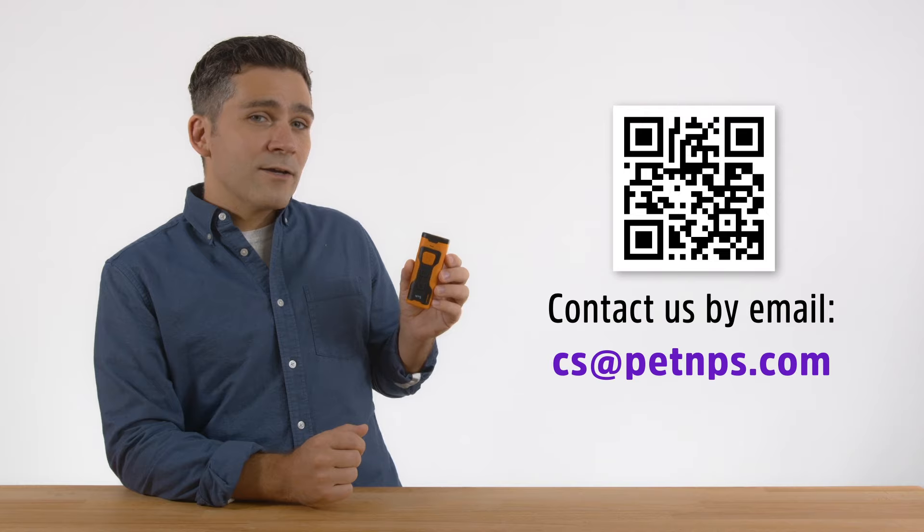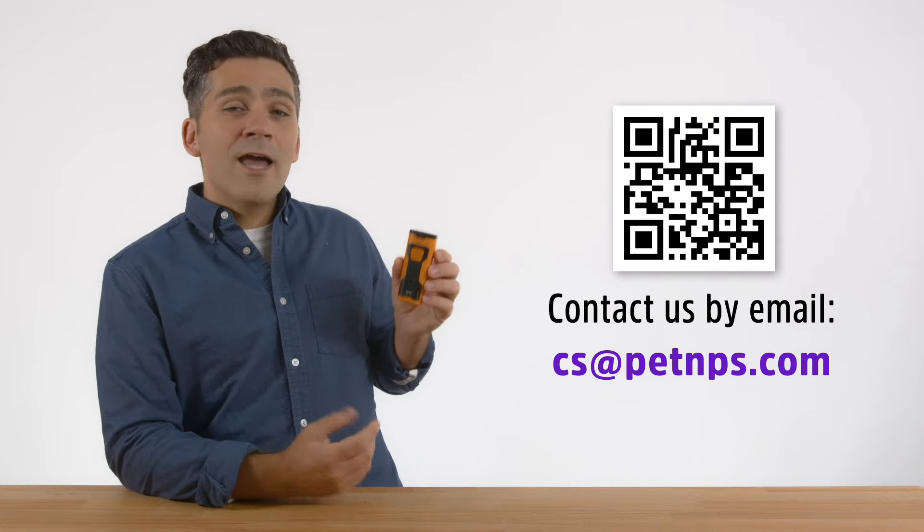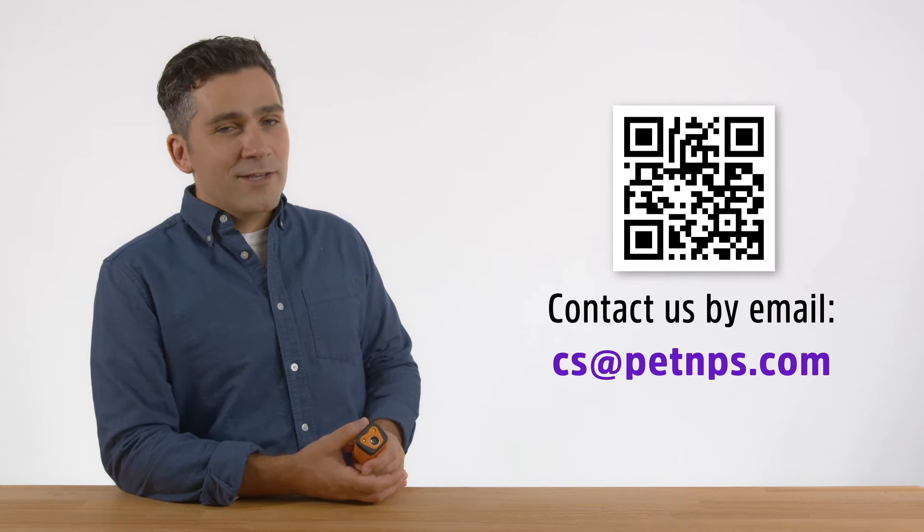If this is the case with your dog, contact us by email and we'll issue you a prompt refund. And that's it. If you have any questions, don't hesitate to reach out. Thanks for watching.